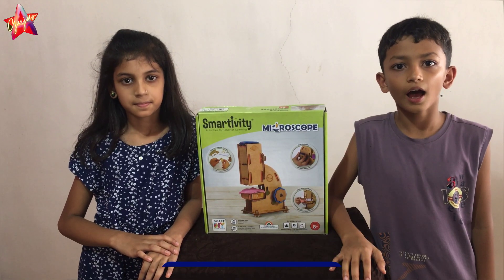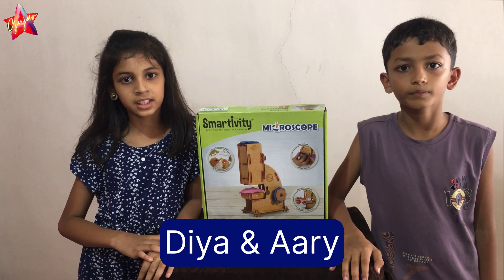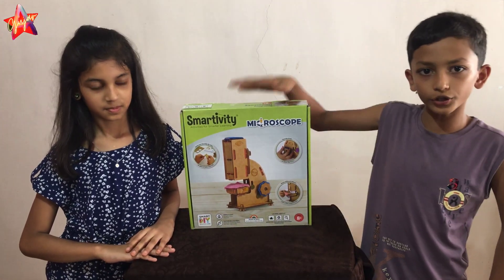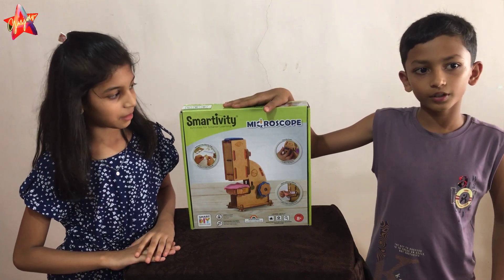Hi everyone, I am Arya and I am Diyah. Today we have something super exciting to show you. It is my DVD Micro Show.